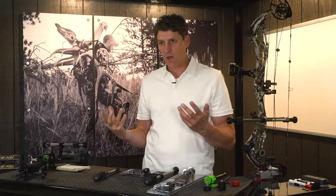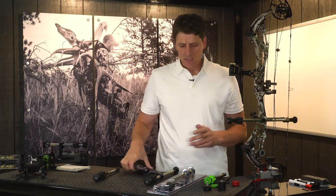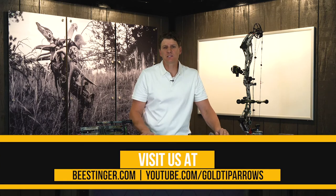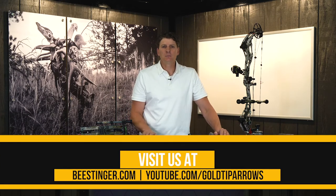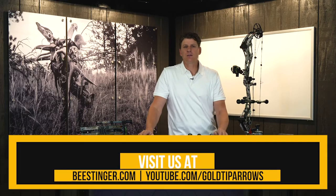A little bit more mass weight is going to help you, as you'll see in some of our technical training videos, and I would encourage you to do that. I'm Tim Gillingham, and thanks for tuning in. For more information on industry-leading stabilization products and training, please visit us at bstinger.com, B Stinger University, and our YouTube channel.